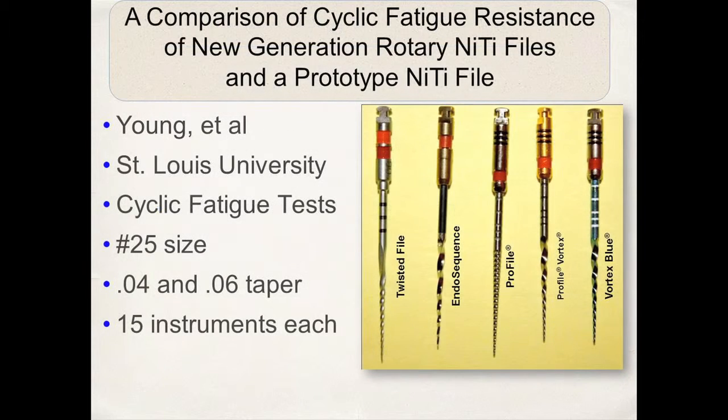This is a very nice study done at St. Louis University — a manuscript in progress. It was done on size number 25 instruments and compared Twisted Files, sequence profiles, Profile Vortex, and the Vortex Blue.